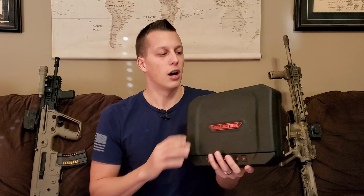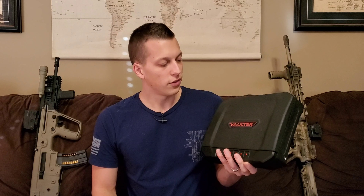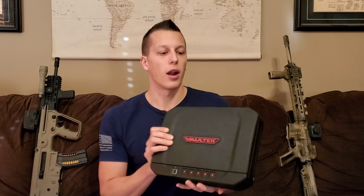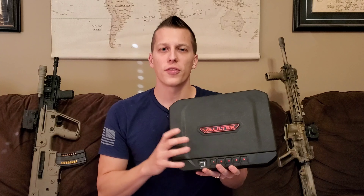Now let's go into my relationship with Vault-Tec. They did contact me and send this to me, so I did not pay for this. The only request was that I did a post on the day they released a new product, which I did. Other than that, they didn't require me to do a review. I just really like this product and I would like to share my thoughts on it with you guys.